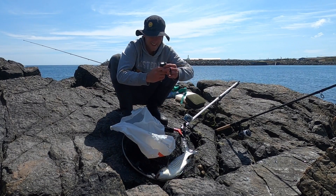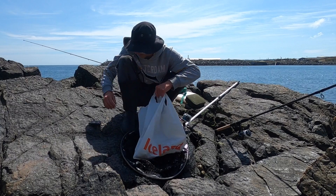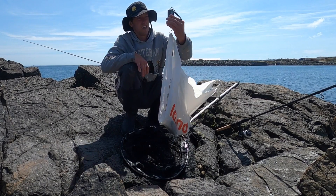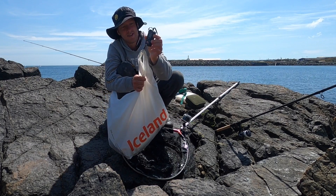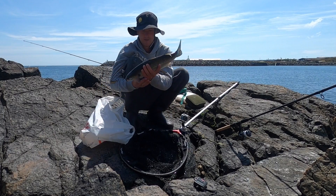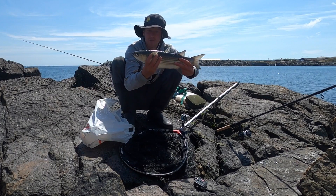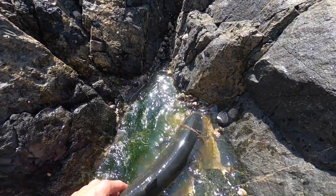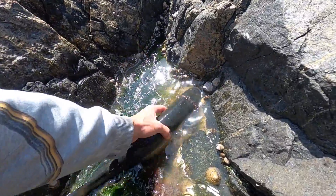Absolutely chuffed with that. My float's been dipping under so many times and I just kept missing fish, and then wallop — this big boy comes along. That's three pounds dead. That mullet is a perfect eating size. If it was any bigger I probably would have let it go, but a three-pound mullet is an ideal size. So what I'm going to do is chuck him in the rock pool down here. We're keeping it for the catch and cook — I'm going to get some lovely fillets off this mullet. If it was any bigger I definitely would have released it.